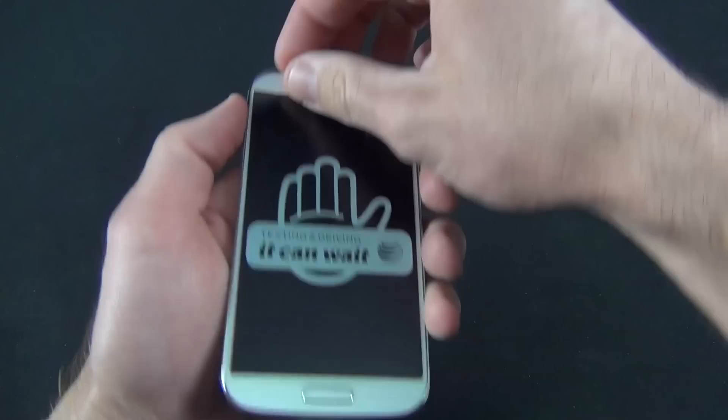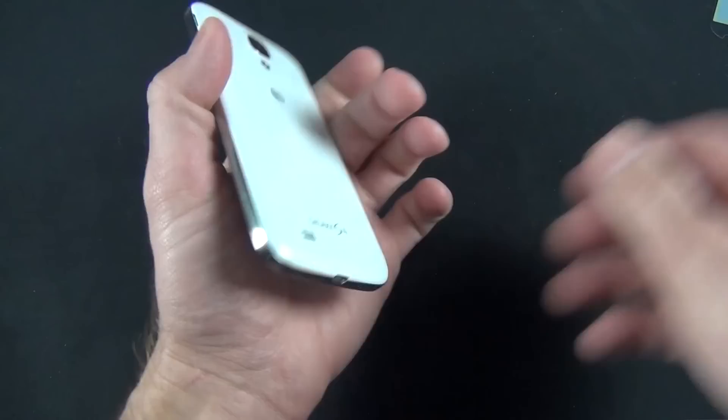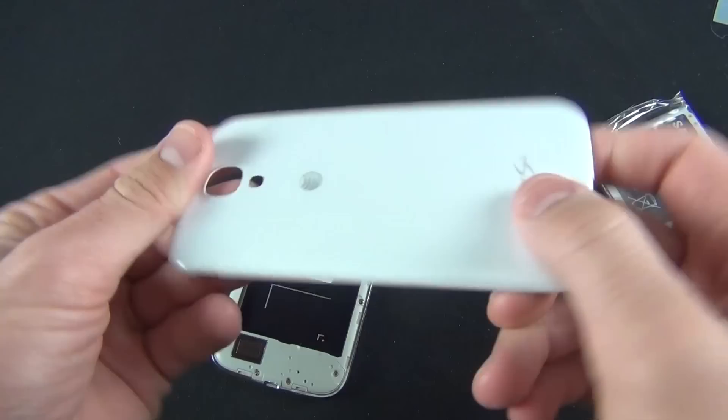Here is our Galaxy S4. Let's go ahead and start peeling off the plastic, starting with the front. There's also plastic wrapping the edges. There is our GS4. Let's go ahead and install our battery. We pop this back panel off. There is our back panel — it's a flimsy sort of plastic, which feels rigid once you get it back on the phone.